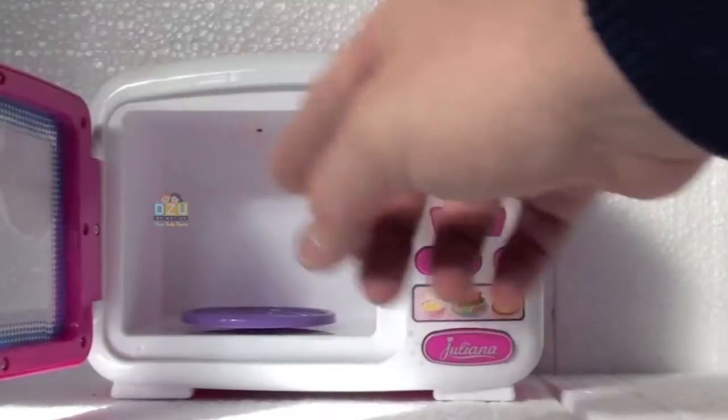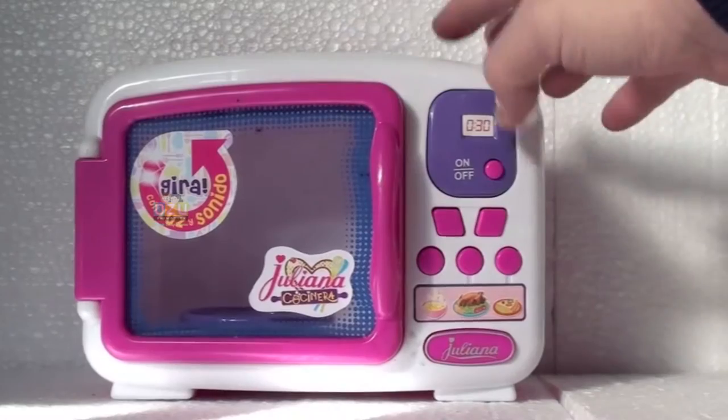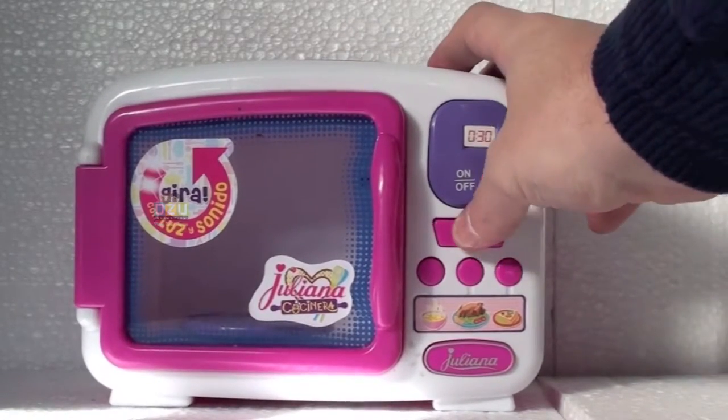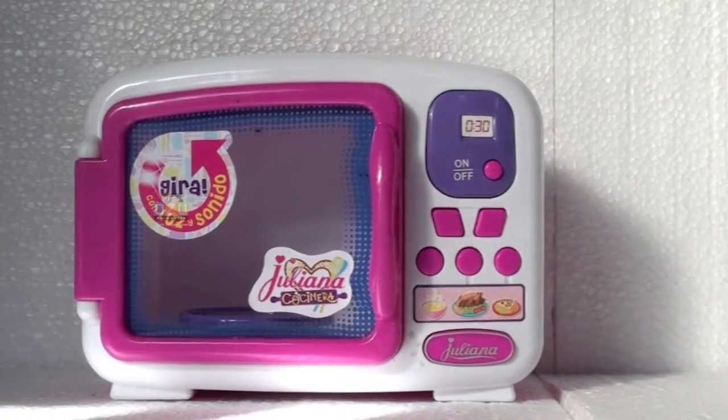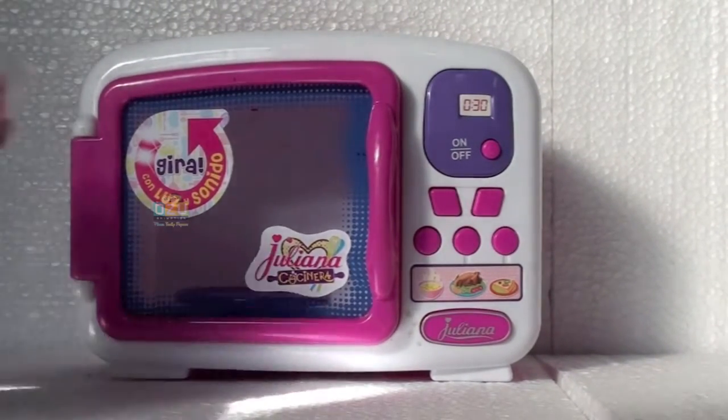It's great — the food inside rotates when you press the on button. Are you ready to cook, girls? Hope you like this one, and see you next time!